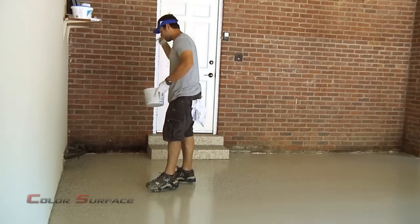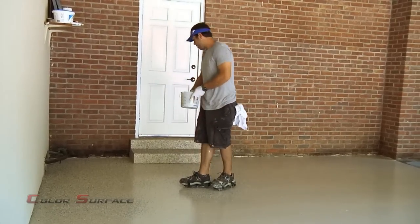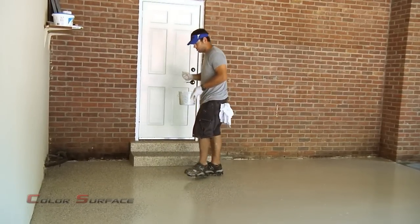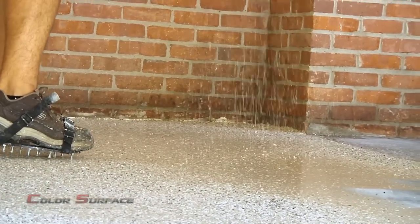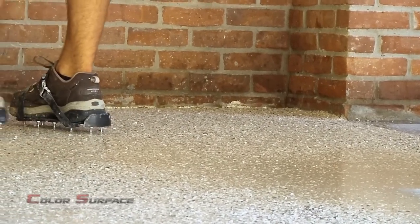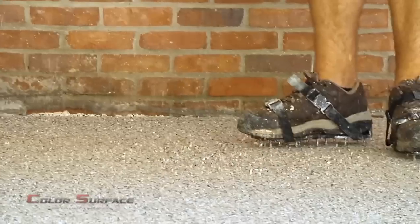On a floor of this size, we're probably going to use around 25 pounds of flakes. If you were to go buy one of the over-the-counter kits, they might give you a pound or two, or you could spend a lot of extra money buying the individual packs. One other big advantage of the flakes is that it will help hide texture imperfections or issues in the floor — small divots, little high spots. If the concrete wasn't finished super smooth, it will help hide a lot of those blemishes or imperfections in the floor.